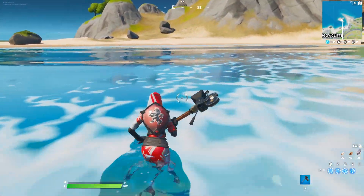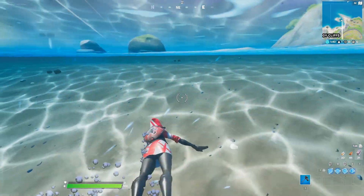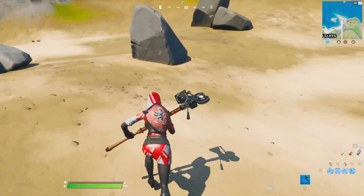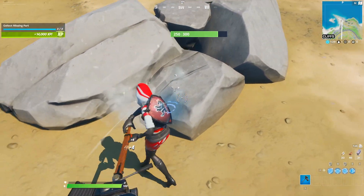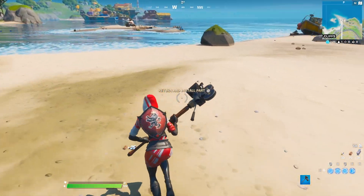The last item is in this direction right here. Keep going forward. You will hear a loud noise, so you will know that you are close to the item. And we found the heat shield. Now we have to collect the heat shield. After collecting, we will be rewarded with 14,000 EHP.